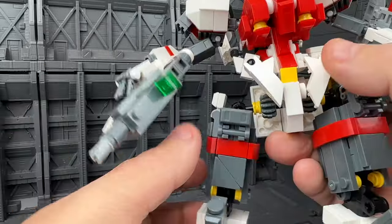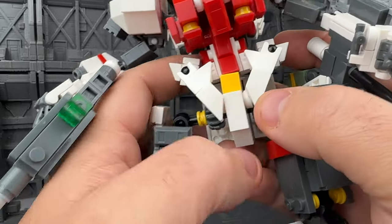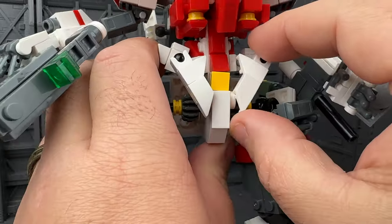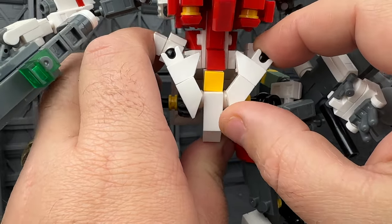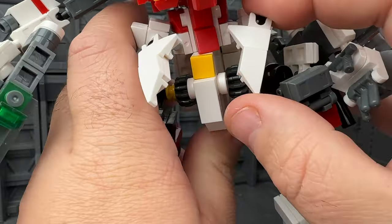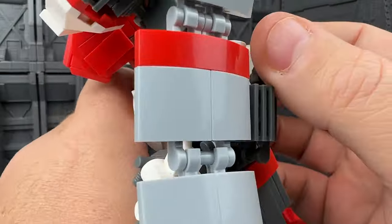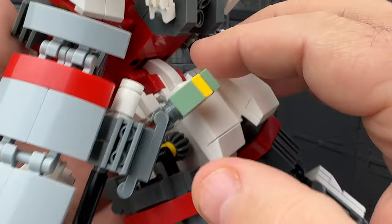Both the gun and shield are on the same kind of joint system. The hip skirt pieces kind of pop — they just move around, so you can move them whenever you want. I think this is because of where the hip joint is, so if you really want to pose this, you can move them out of the way — easy enough to put back. There are also rear skirt pieces that move.